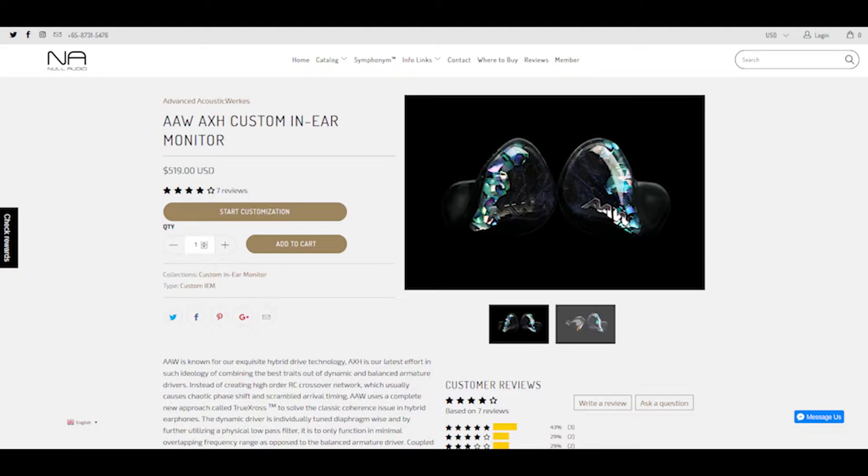I couldn't really justify the price tag on the A-S-H, so I decided to go with the AX-H instead. One thing that I really liked is how silent and pliant the cables are — they don't retain memory and don't really suffer from microphonics issues.